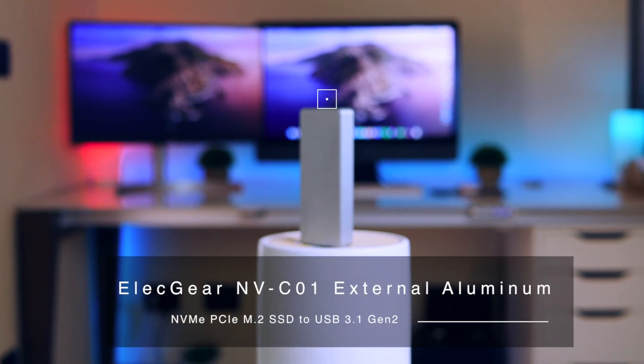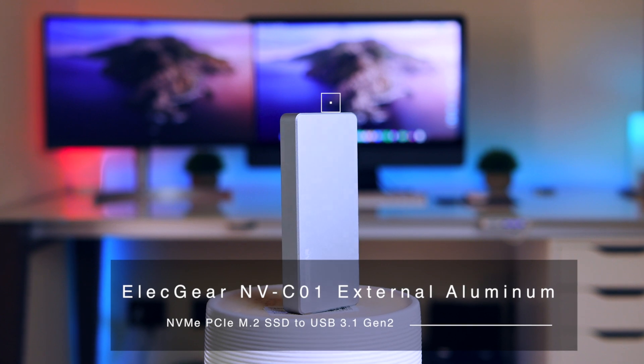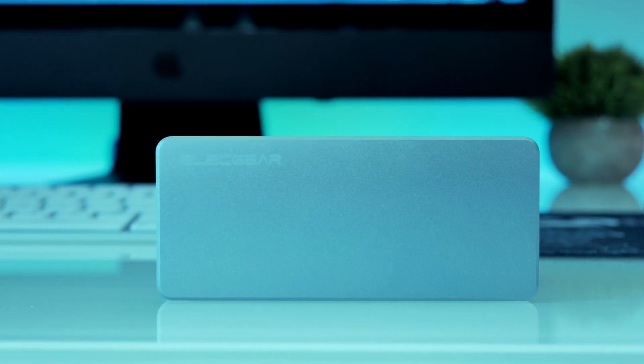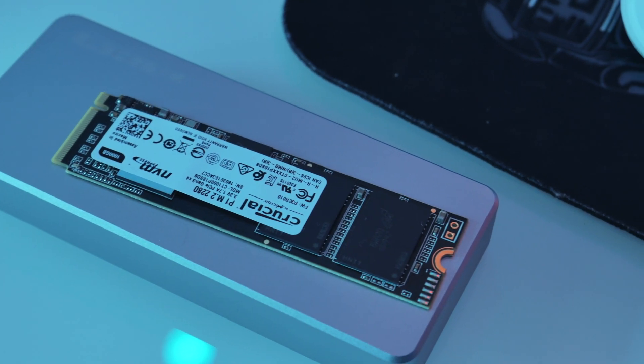In terms of case, I am using the Elecgear MVC01 NVMe M.2 PCIe SSD to USB Type-C 3.1 Gen 2. Unless you get this, you will be limited to 10 gigabits per second and not the 20 that we want. I like it because the build quality is high — all metal with an adhesive thermal layer also included. I'll leave a link to a few case options so you can choose which one you prefer.